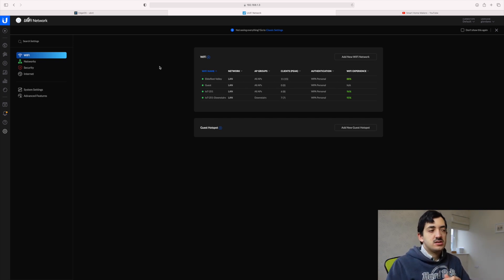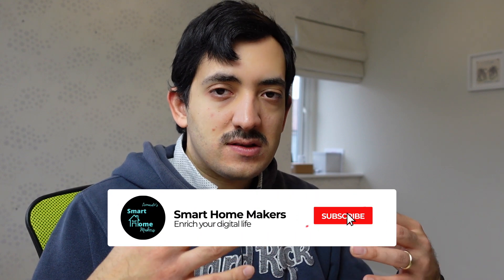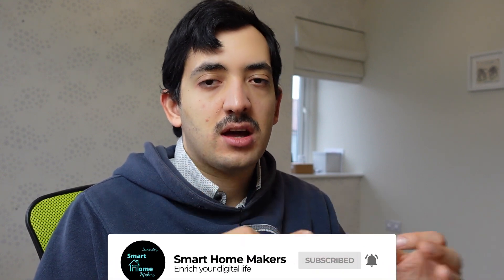I also have the guest network set up but there are no guests in the house due to current restrictions so I can't demonstrate it. Going forward I'm going to be creating VLANs to segregate and block traffic between IoT devices and main devices. I'll also be creating specific rules for specific devices — for example, Chromecasts — to poke a hole in the firewall and allow them to communicate inward.